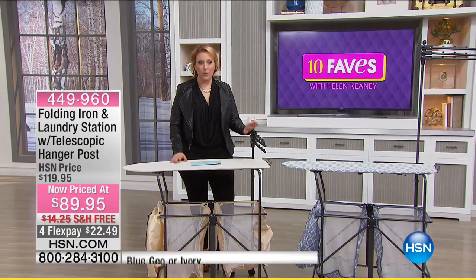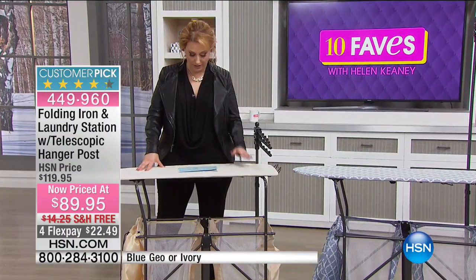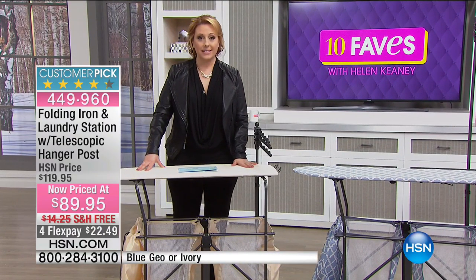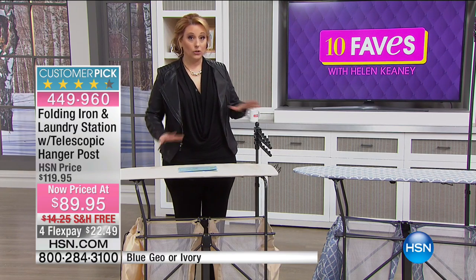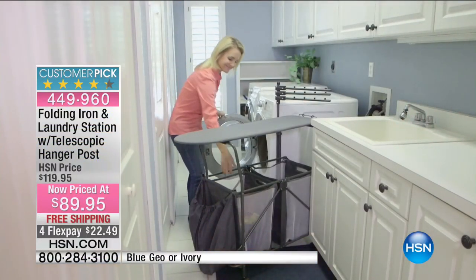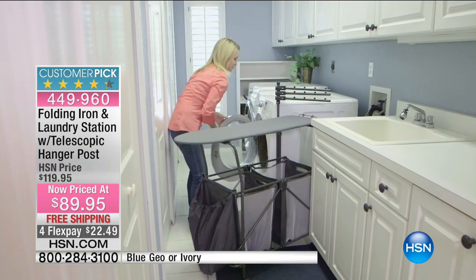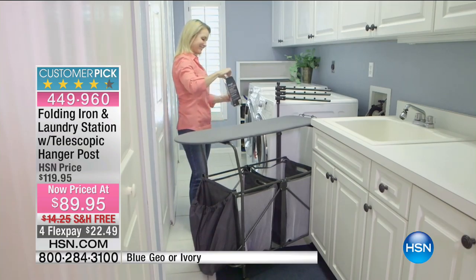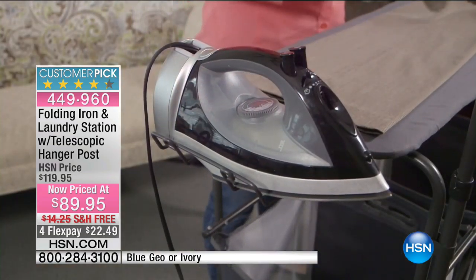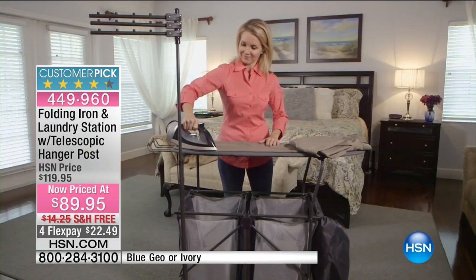We've got more great organization here in 10 Faves — also a customer pick on HSN.com. This item is a folding iron but it's also an entire laundry station. It has a telescopic hanger post. You can see in the video it's kind of like — some of us don't have a laundry room at all — this is like a laundry room on wheels. It's all powder-coated steel construction.